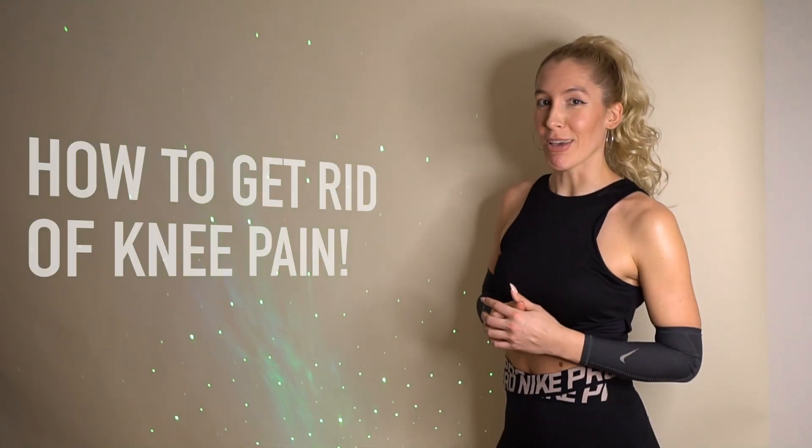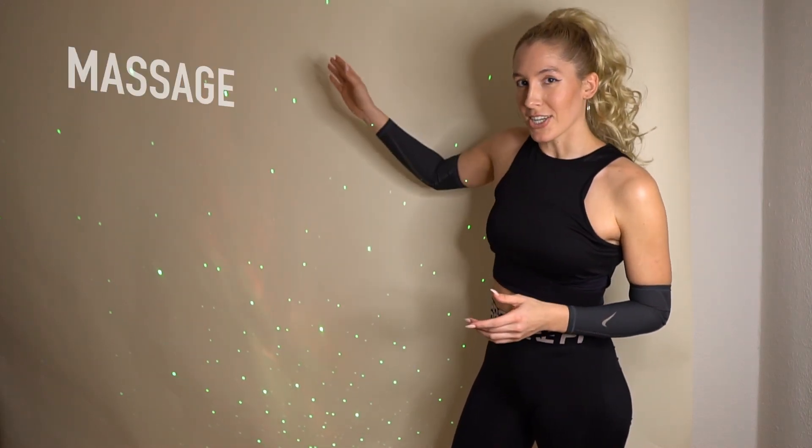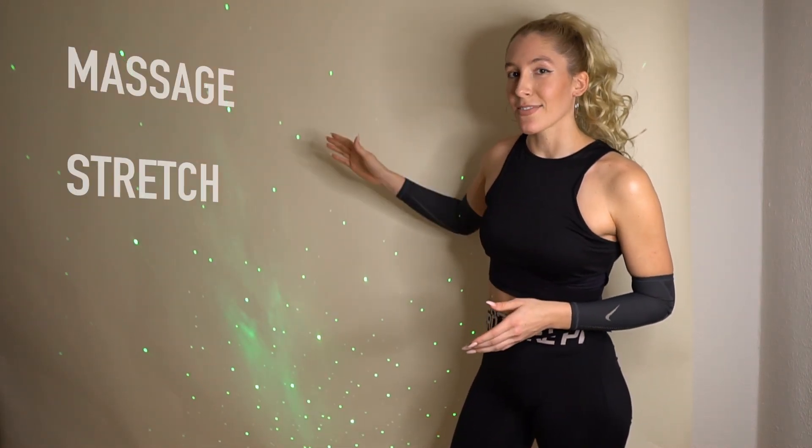In the first video we will talk about how to get rid of knee pain. The most important muscles that stabilize the knee are quads, hamstrings and glutes. I'm also talking out of experience because I had a knee surgery and knee problems for a long time. The main steps to get rid of knee pain are massaging, stretching, activating and strengthening those muscles who stabilize the knee.